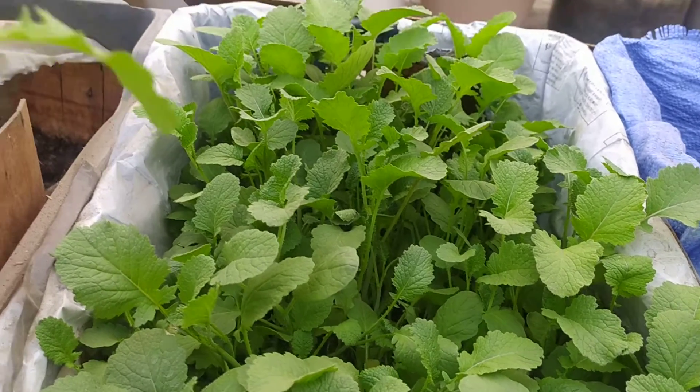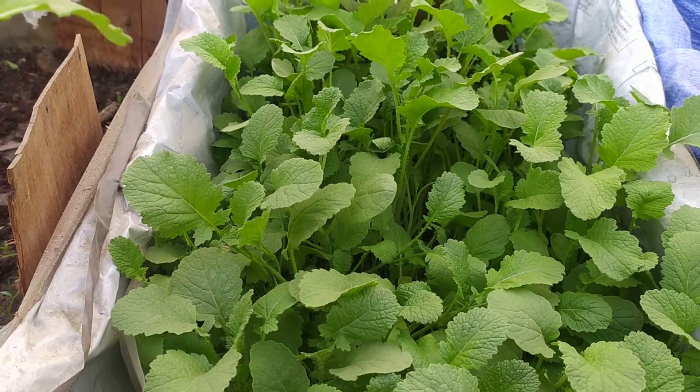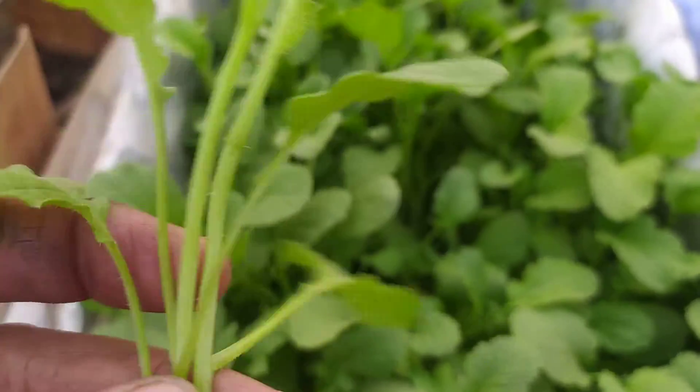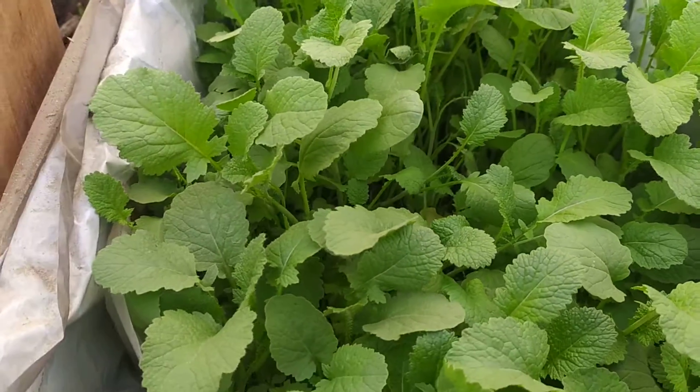Hello friends, Garden High Street is welcome. Today we are going to harvest our own plants. Let's see, I have a lot of plants in it.